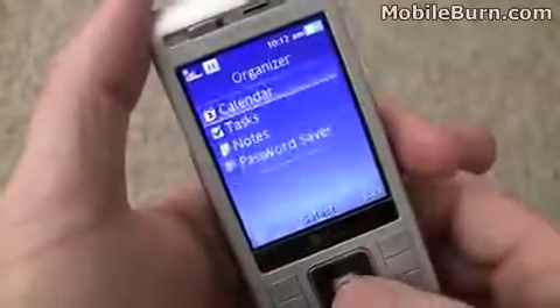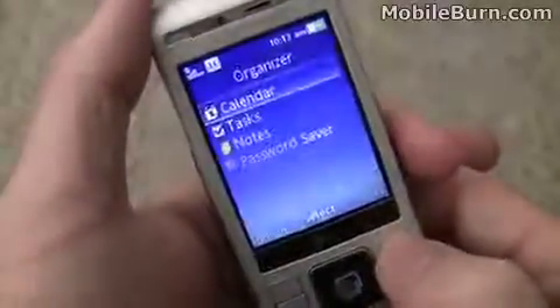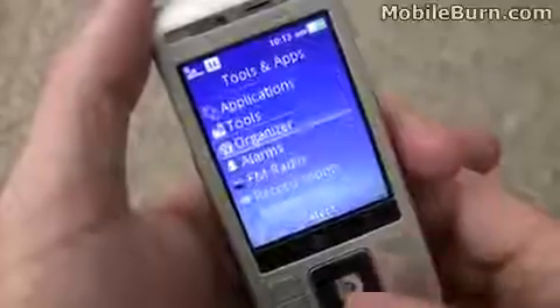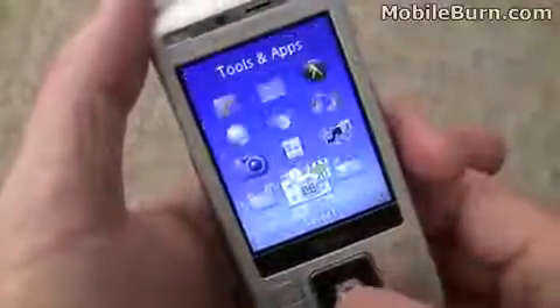Here are the rest of the organizer apps. Let's take a look at the calendar, just so you can see what it looks like — attractive, fairly simple. There's also FM radio, along with a number of other cool functions in this device.